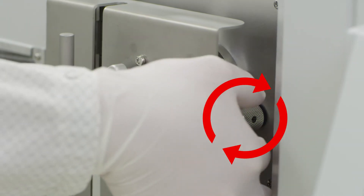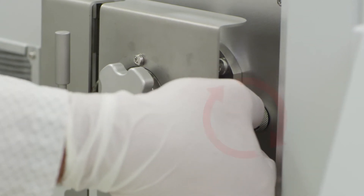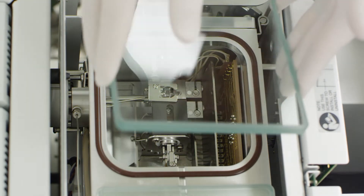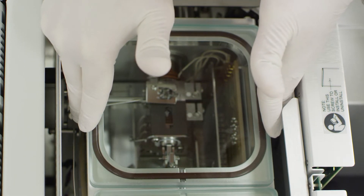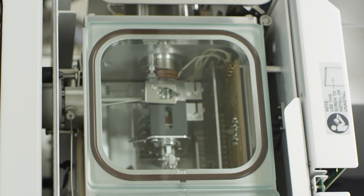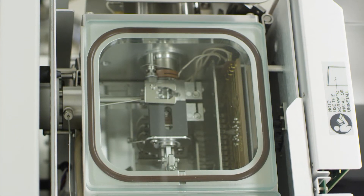Replace the four screws which secure the manifold door to the mass spectrometer. Behind the manifold cover, locate and close the manual vent. Replace the glass top to the assembly. Take great care to ensure that the glass cover is seated evenly. This will ensure that the instrument will be able to achieve and hold vacuum. Note, while the pump is achieving vacuum, you may have to place pressure on this piece of glass.